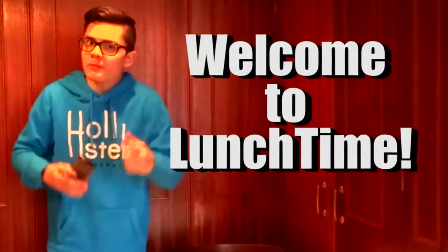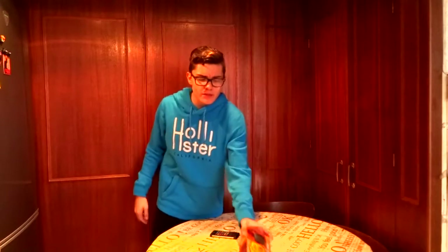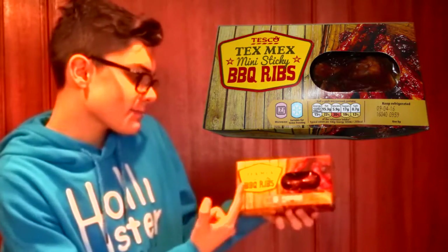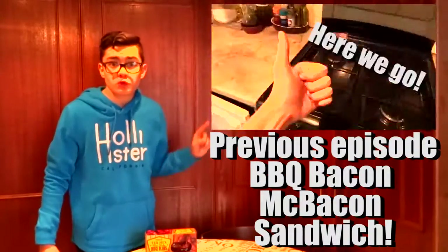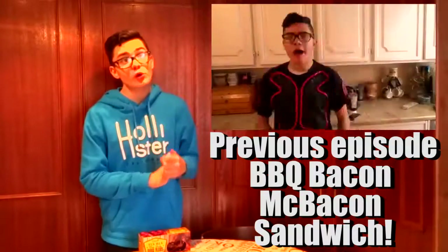Welcome to lunchtime. So today we're gonna eat the barbecue ribs. If you're thinking I already did that — nope. I did the barbecue rib, which was like a burger or something. So that was a burger. These are the barbecue ribs. It's the Tex-Mex Mini Sticky Barbecue Ribs. Guys, if you haven't seen it, click here to watch the previous episode, which was the barbecue bacon sandwich. It was really good and I really enjoyed it. But anyway, let's cook.